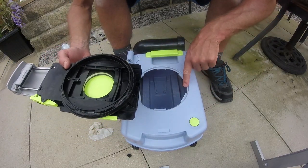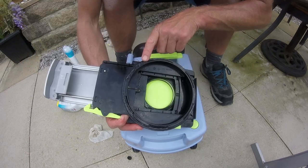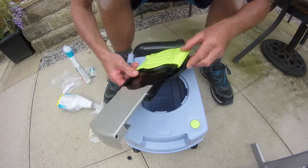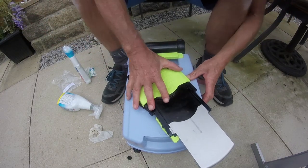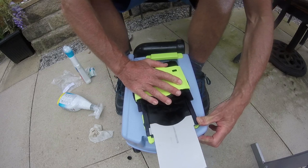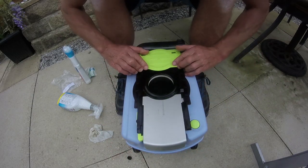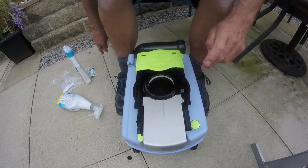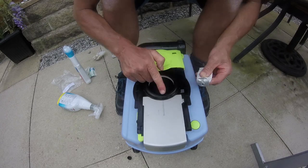Wherever the small notch is gives you the locator position. Make sure it's fitting flat down, and then that's it. While we're here, apply a bit more silicone grease around that seal as well.